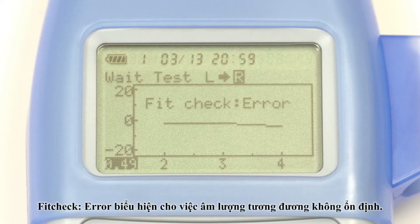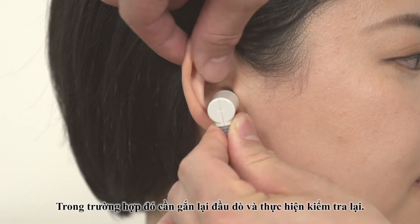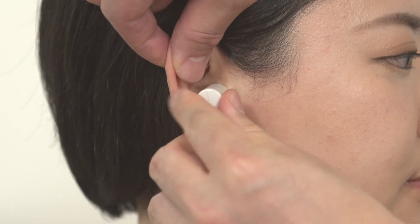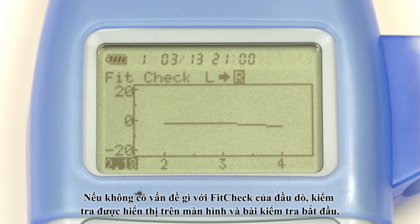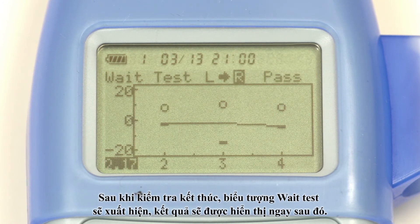If fit check error appears, the equivalent capacity has failed to stabilise. If this happens, check to confirm that the probe is properly inserted and repeat the test. If there is no problem with the fit check, testing is displayed on the screen and the test starts. Once testing is completed, wait is displayed. The test results will then appear on the screen.